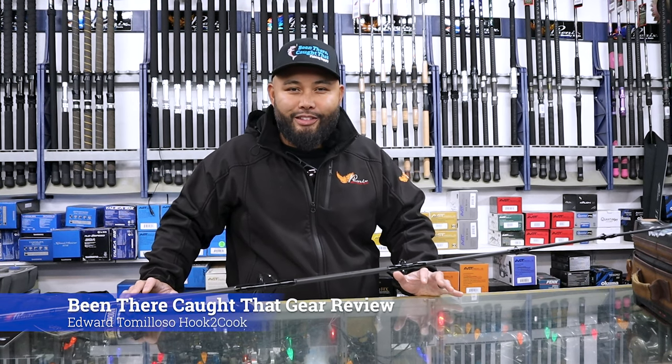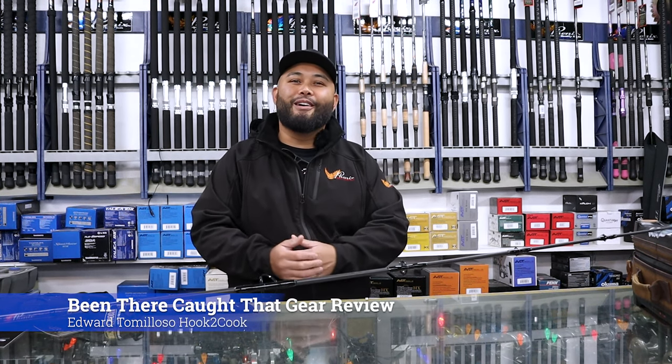What's up guys? Edward Tomoloso here with Hook to Cook, doing this review for Been There, Caught That.